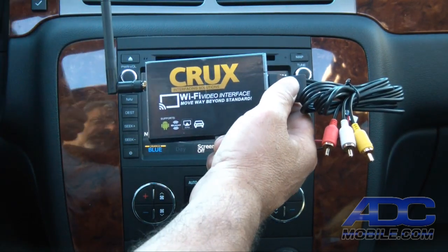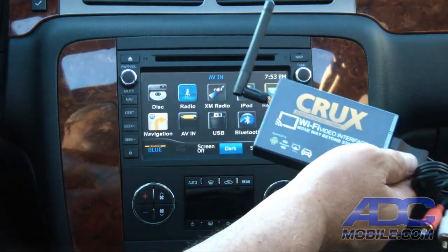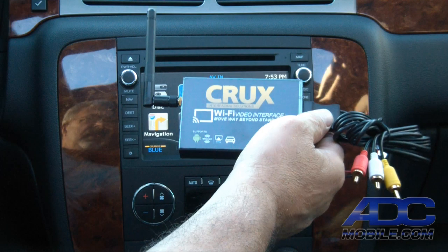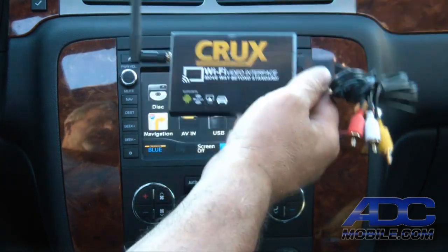That display could be an overhead video monitor, a headrest monitor, a navigation system, a TV — anything that has a display and red, white, and yellow RCA inputs, we can hook this to.